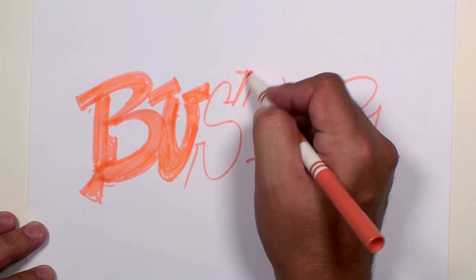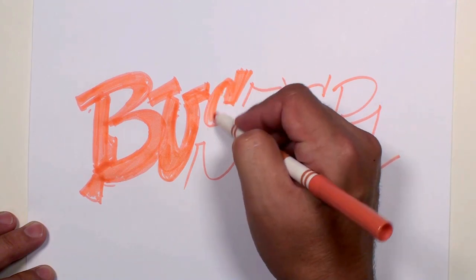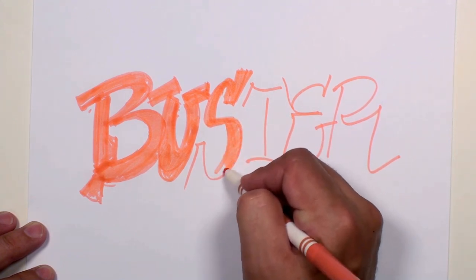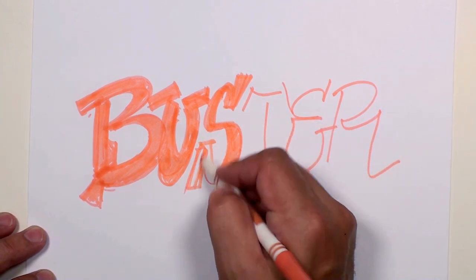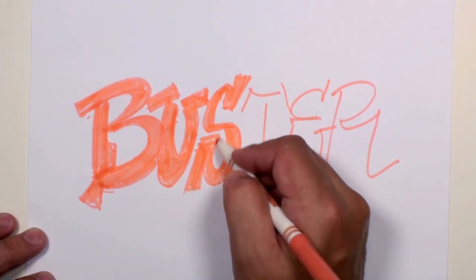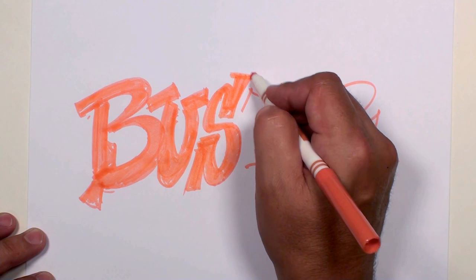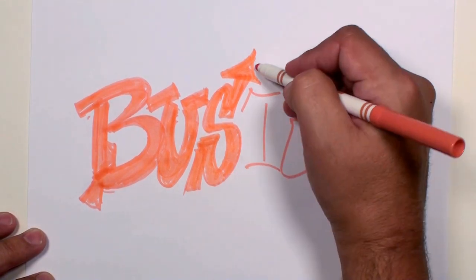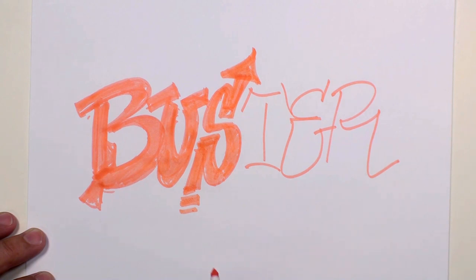Now let's look at the S. Let's do a serif there, and then we're going to come back out of that. A little thickness right there, and we'll let it be thin across the middle, then let it get thick right there again. It's going to come back up around, serif down there. Let's even have it kick up higher, get more aggressive, kick down low, and let's add a little arrow tip right there — the letter's going somewhere. And here we've got a couple little pieces flying off of that.